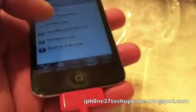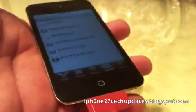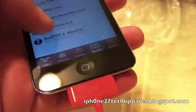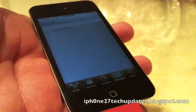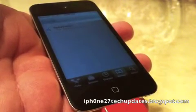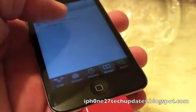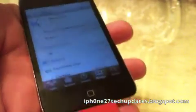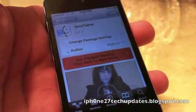In Cydia, go to sources and you're going to add thebigboss.org/semi-tether. Once you do that, you're going to install and you will have Semi-Tether in your Cydia Big Boss repo.